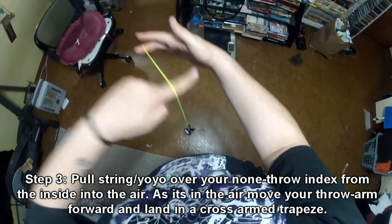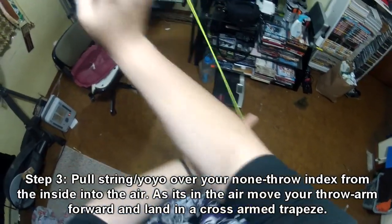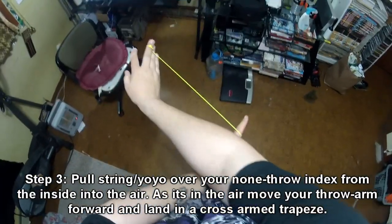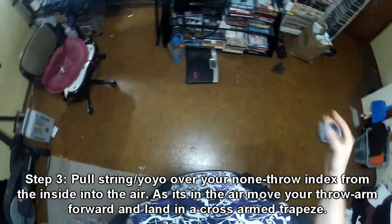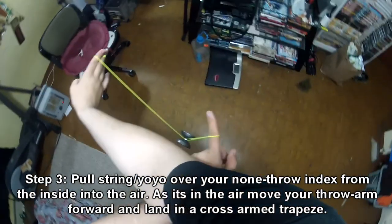Step three. After you did the dismount — so you're basically pulling the string over your non-throw hand index — you're going to pop it, and immediately cross your arms again, and land in a cross-arm trapeze.